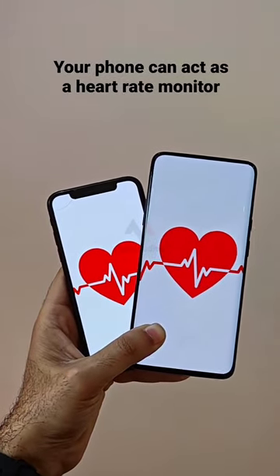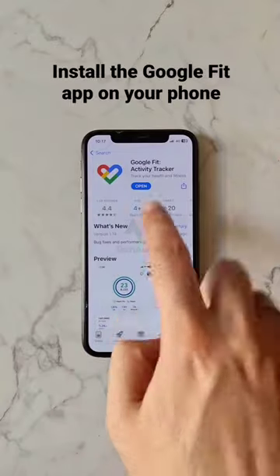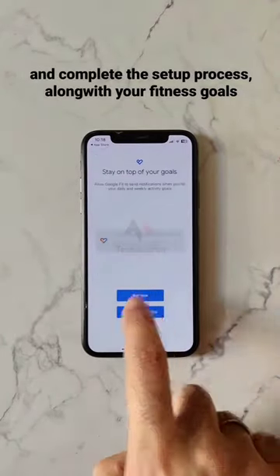Your phone can act as a heart rate monitor, with similar results as a fitness tracker. Install the Google Fit app on your phone and complete the setup process, along with your fitness goals.